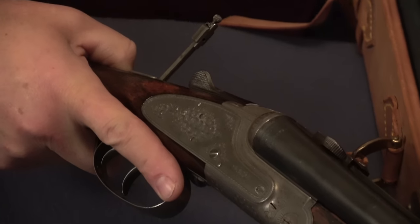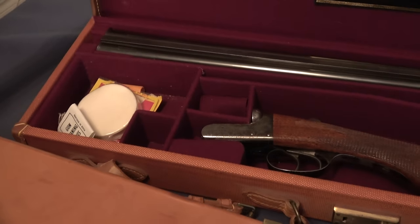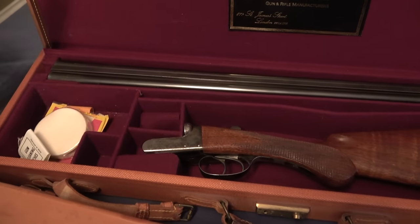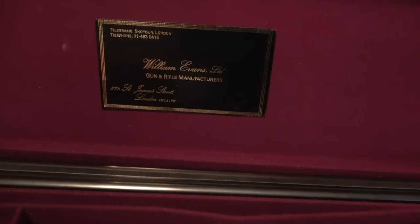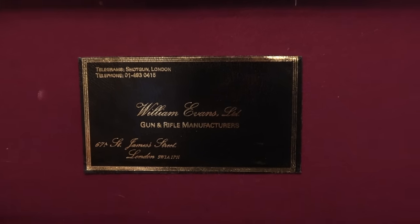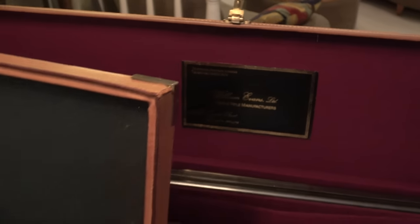I set out a box lock shotgun over here so you can see what a box lock looks like. You can see that the box lock action ends much sooner than the side lock, so the hammers are in here. That's a Webley & Scott, but it was sold by William Evans in London. Getting back to the drilling, which is a side lock — the entire mechanism is in the side plates.